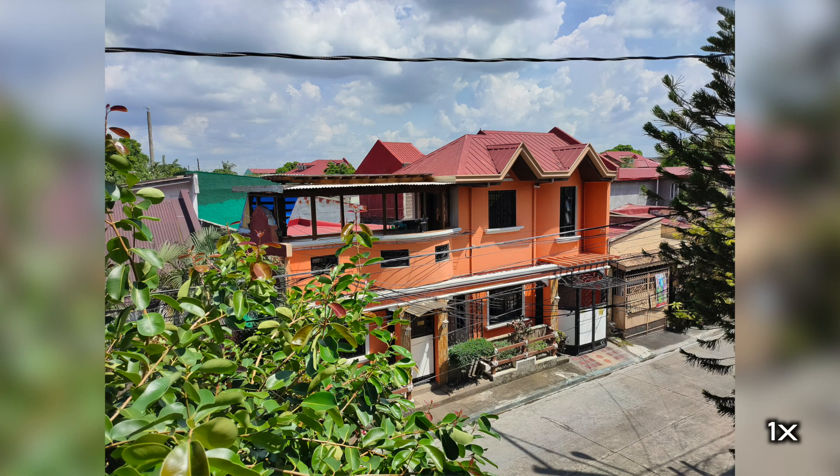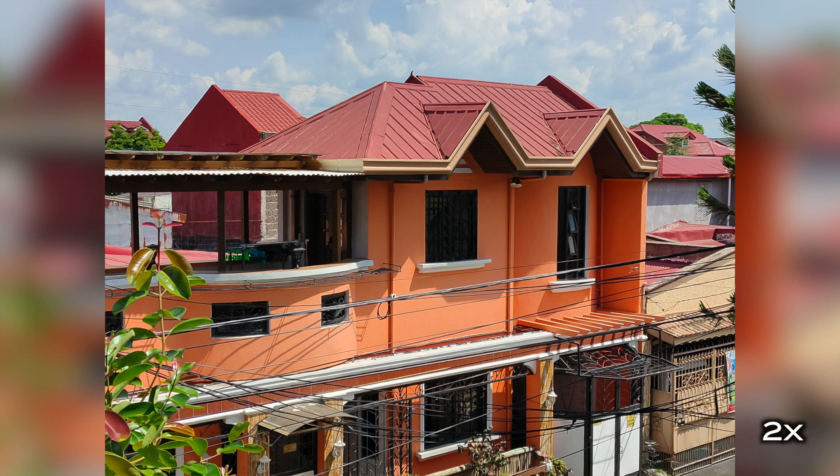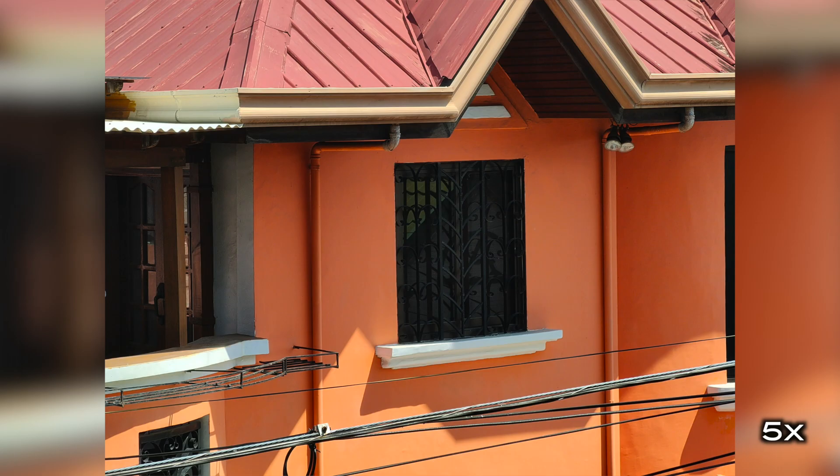Photos turned out really good — it captured a lot of fine detail and processed it in a very natural manner, so it doesn't have an artificial look. I'll be more in-depth with the camera in my full review coming up in the next few weeks.